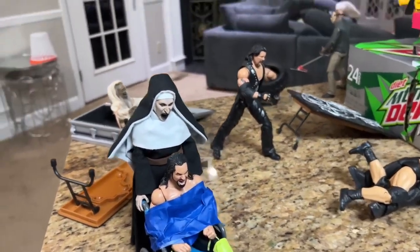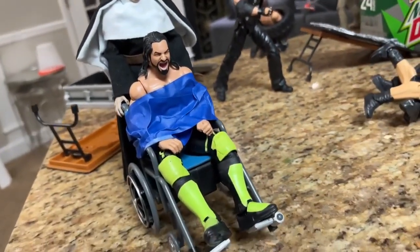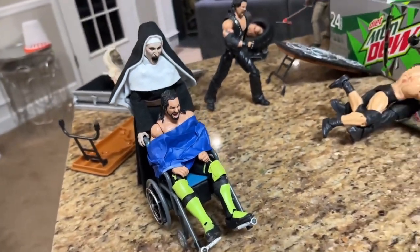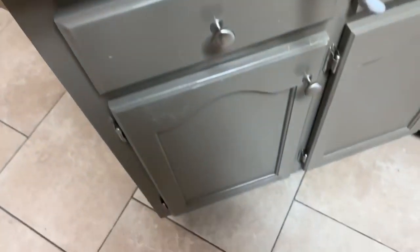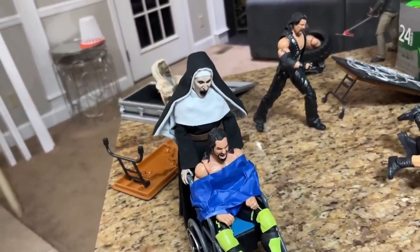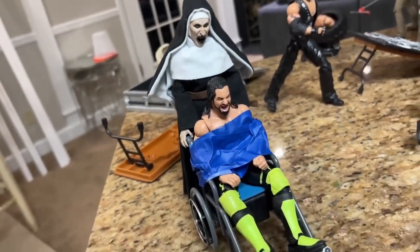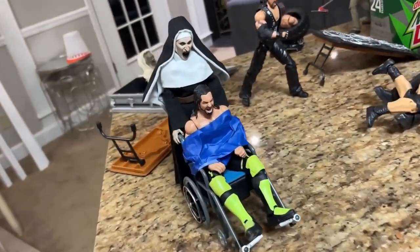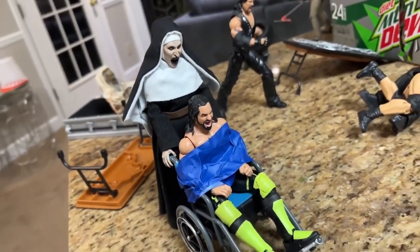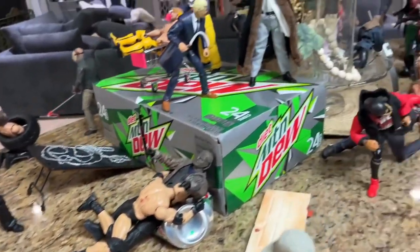Panning a little to the left, this one's kind of crazy. We have the Nun, and she is pushing Seth Rollins, who is strapped into this wheelchair — strapped down, yelling. She is pushing him off what I assume to be the entire countertop right here. That would be pretty scary. We do have the Nun taking Seth Rollins and pushing him off the countertop in the wheelchair. He's screaming, she's screaming — it's pretty terrifying. Fits perfectly into the horror and WWE action figure setup.